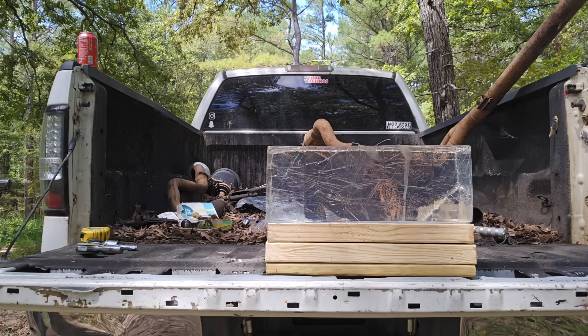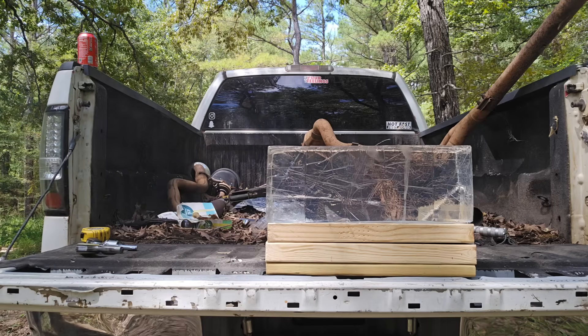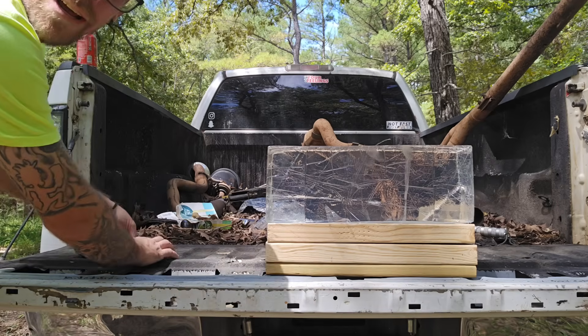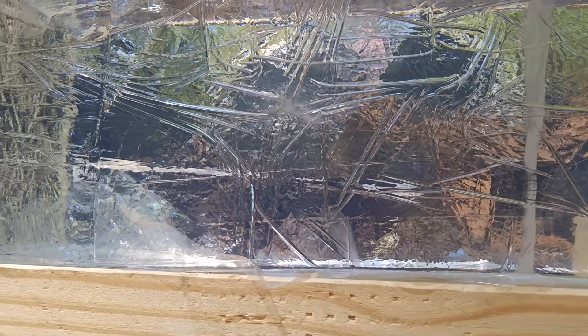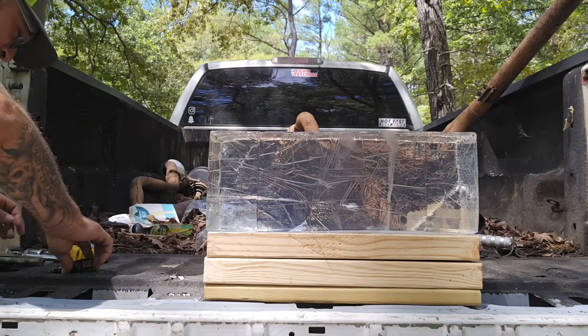.22 short — here we go. I'm going to shoot it kind of low so we can space them out. That was a good shot. Look at this — let me get closer so you can see where it penetrated. Not bad for the .22 short — I'd say about 10 inches in. Not bad, I'm actually kind of impressed.